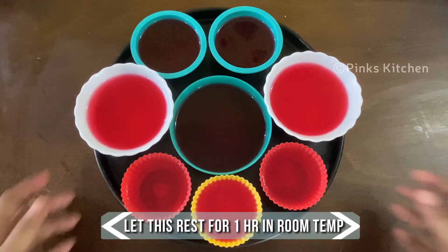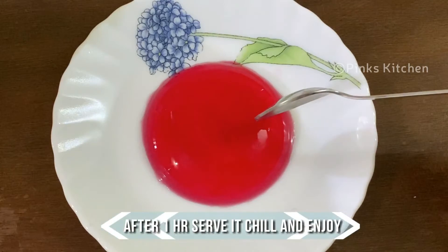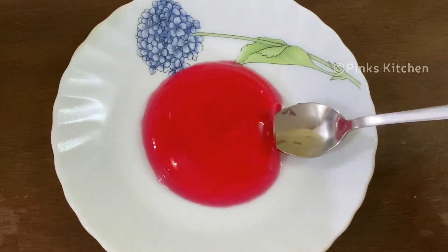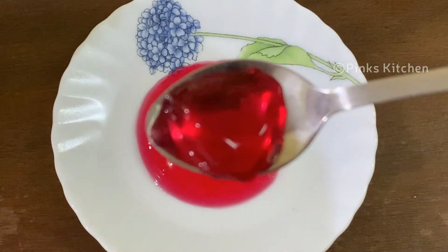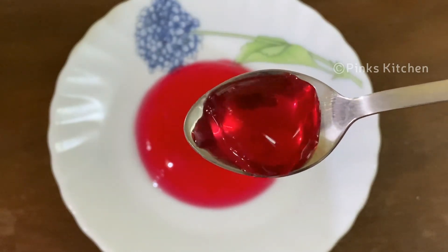Let this rest for one hour at room temperature. After one hour, a delicious raspberry jelly will be ready. If you prefer it to be chilled, you can refrigerate it and then enjoy — that's totally optional. Now our delicious raspberry jelly is ready. Serve it chilled and enjoy with your family and friends. Very easy, healthy, and a delicious dessert recipe.